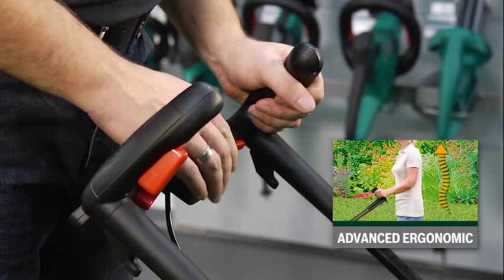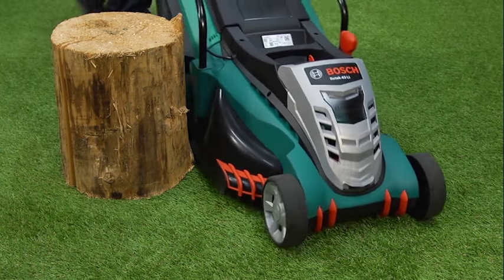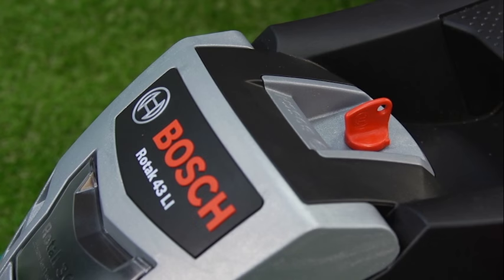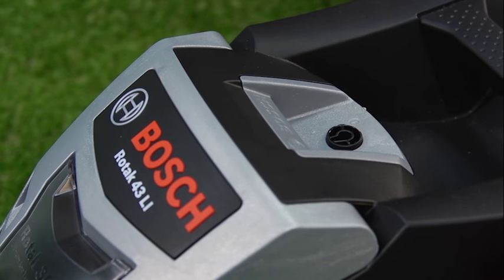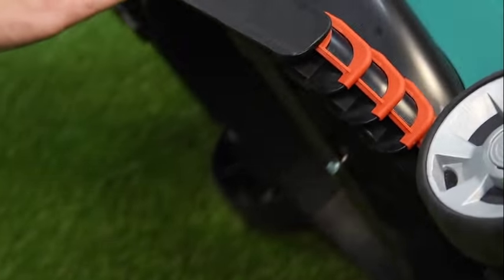Its ergonomic design helps relieve back and muscle strain and makes mowing round obstacles easy. A security key is needed in order to operate the mower. This can be removed at any time to minimise the risk of theft or misuse.